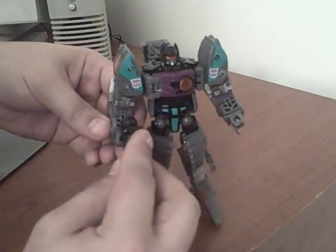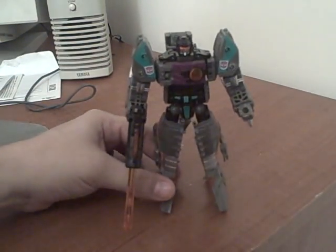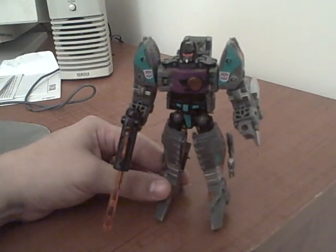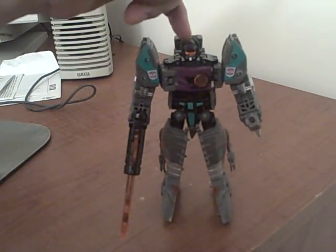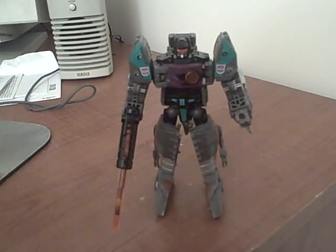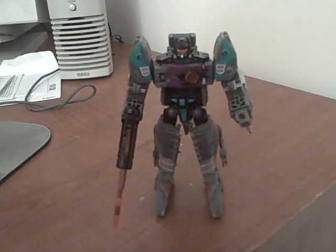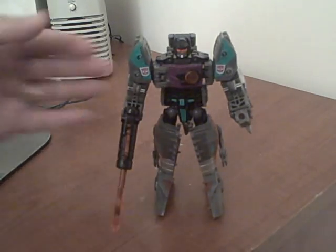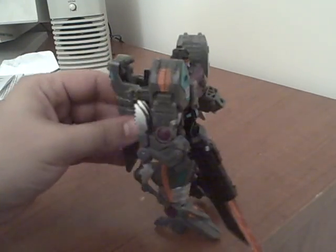He can hold his sword slash gun, and it does fire an orange missile. Especially in robot mode, I really love this color scheme. The orange light piping in his eyes is really, really good — it really catches the light. All the clear orange plastic, the purple and the green and the orange, and the black and the dark gray all look really good. I'm just super excited about this figure; I'm glad to have him.